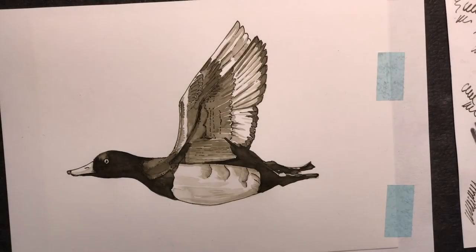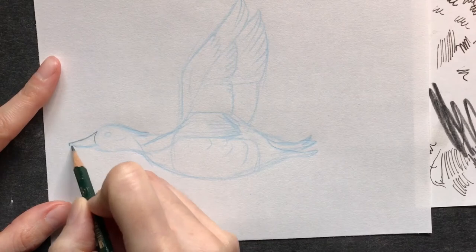Hello and welcome back to another video. Today I'm going to sketch this tufted duck in ink, although you don't see the little crest that it has. From time to time I like to change my tools and methods a little bit, and I thought it might be fun to experiment with drawing a bird with this waterproof ink. I hope you'll enjoy the video.